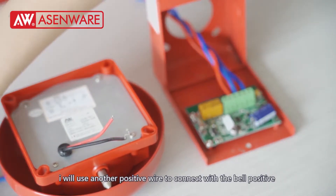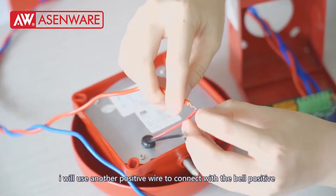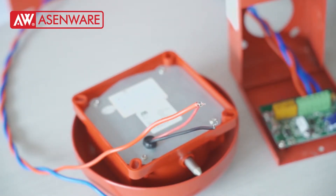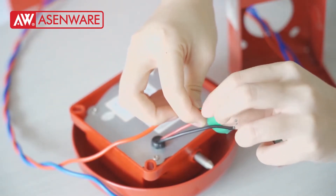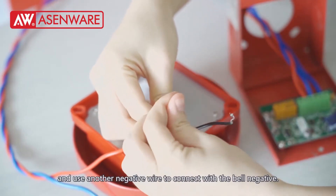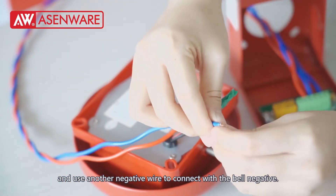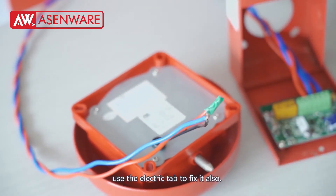Secondly, I will use the positive wire to connect with the bell positive. Please use the electric tape to fix it. And use the negative wire to connect with the bell negative. Use the electric tape to fix it also.